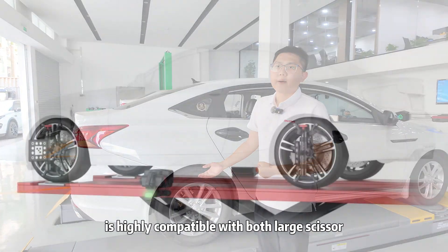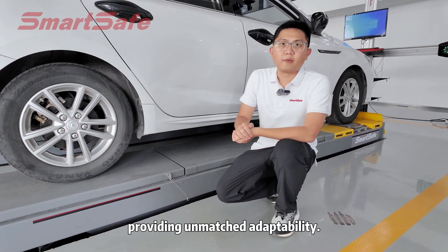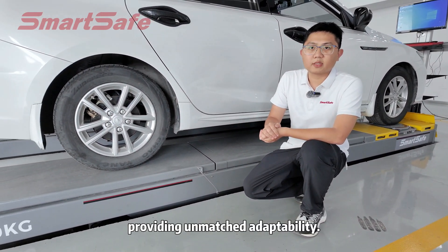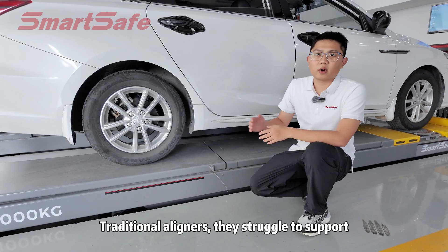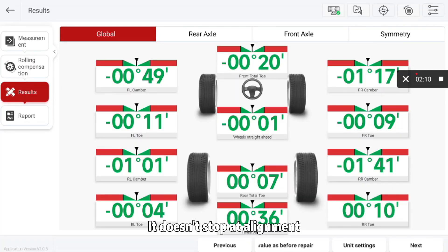WA613 is highly compatible with large scissor lifts and four-post lifts, providing unmatched adaptability. Traditional aligners struggle to support such a wide range of platforms.